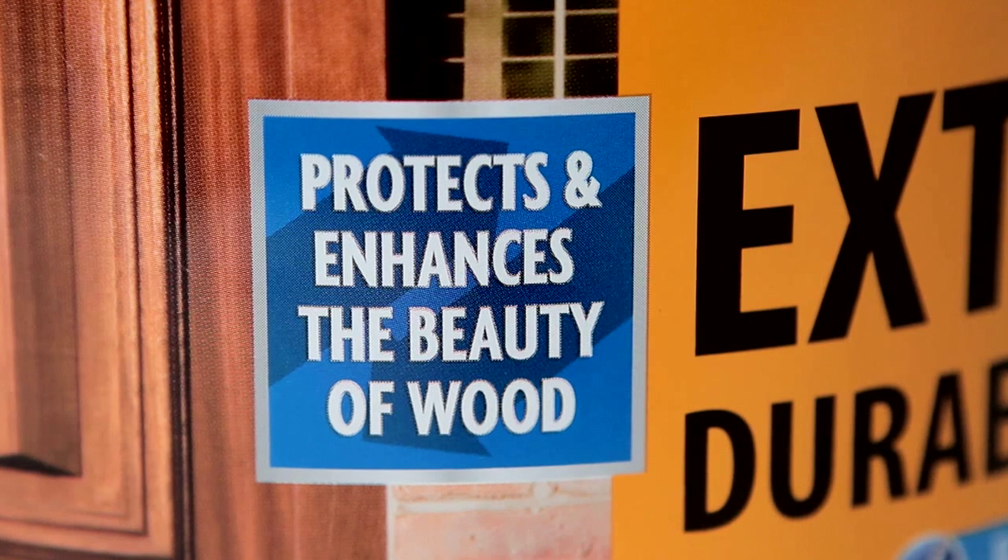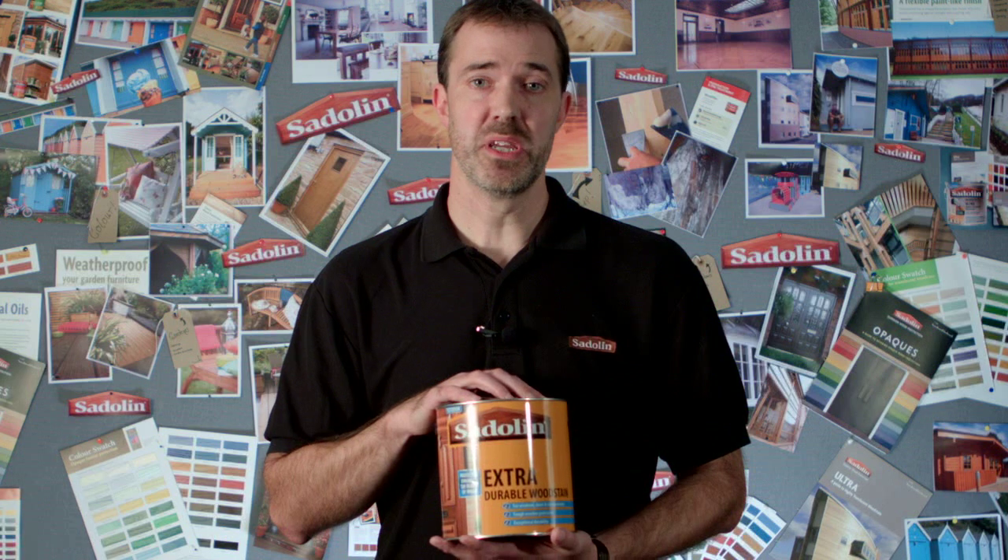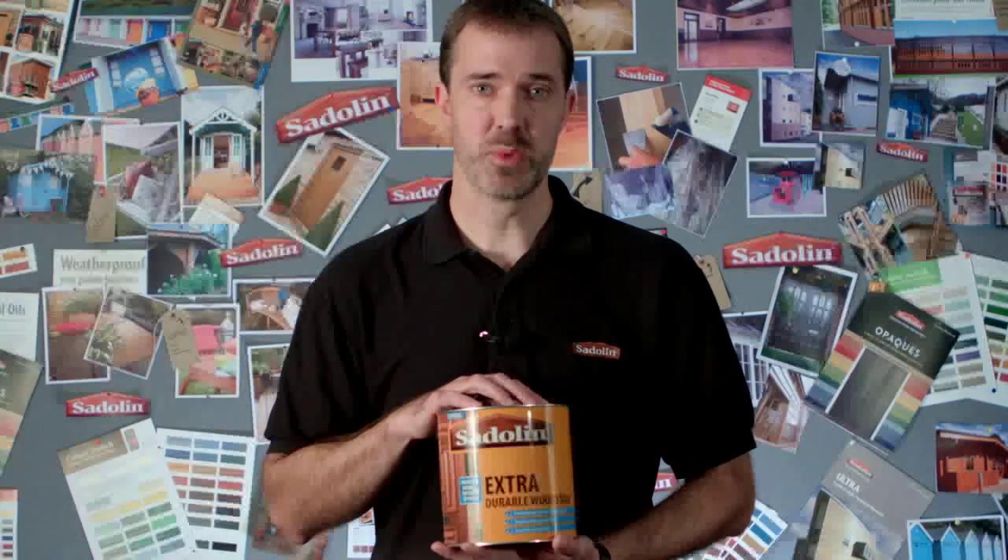It protects and enhances wood and is the perfect partner to be used in conjunction with Sadolin Classic on joinery. Sadolin Classic being your base coat, Sadolin Extra being your top coat system.